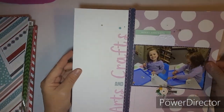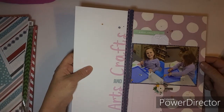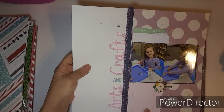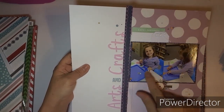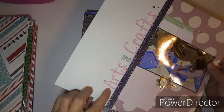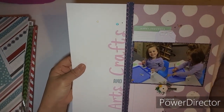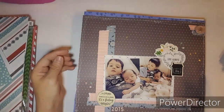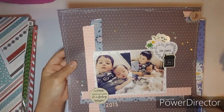There's not a process video for this one, but I used some new paper, a journaling card, something up top, and a tag. This is Briley at school, so I put 'arts and crafts.' Pretty simple layout, I love this layout.